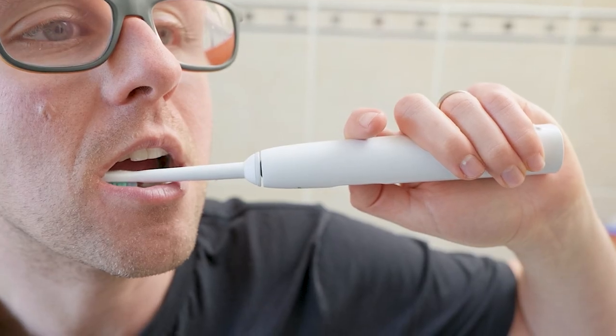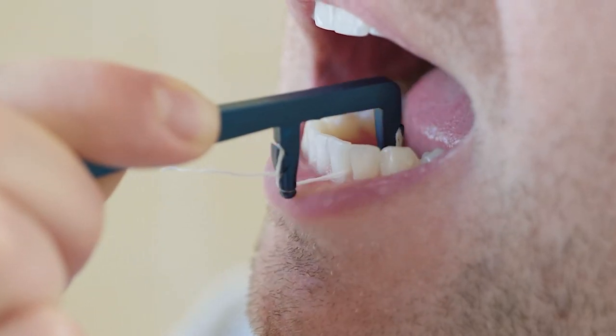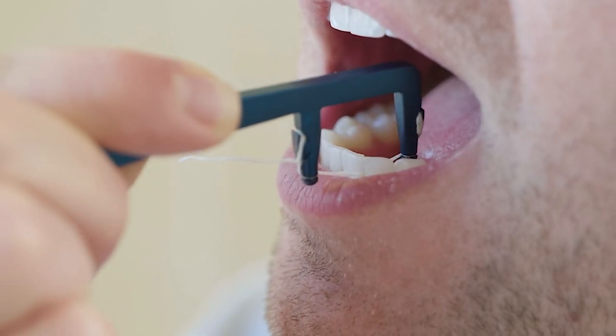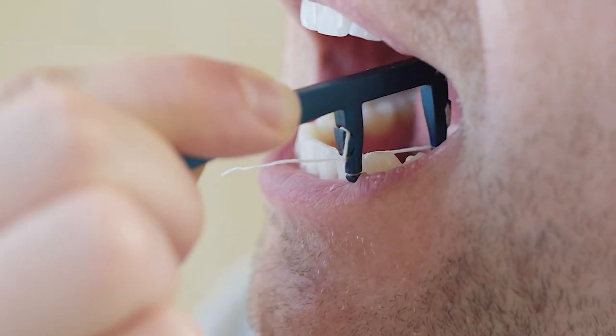Make sure that you turn your toothbrush around to effectively clean all the surfaces of your teeth, including the outside surfaces, the bite surfaces, and the inside surfaces. Once you have cleaned your teeth with your toothbrush, you must then go back and clean the in-between areas, or the inter-dental areas.